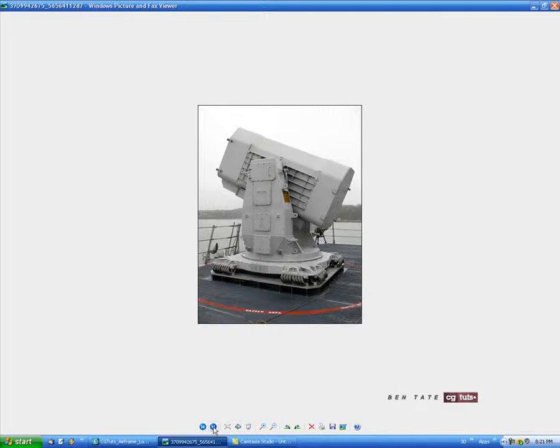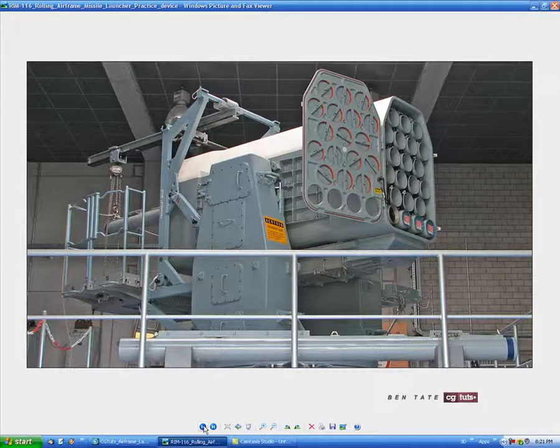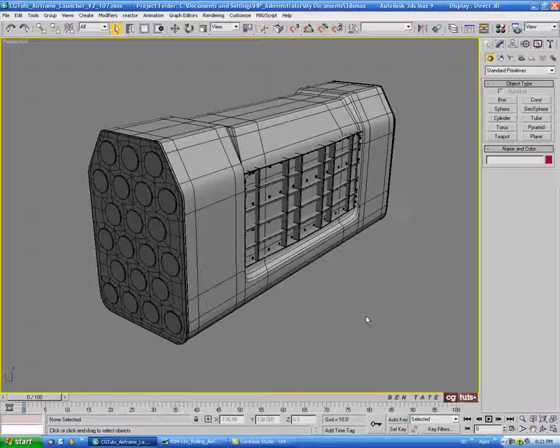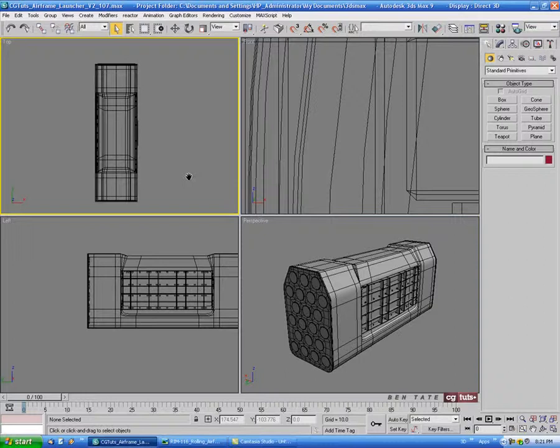You can see it doesn't come down all the way — it comes up short on the end, pretty much in line with the edge of the grill. Let's go back to this picture. I think we'll just make this out of a simple box, so let's go into the top view and grab a box, draw that out.